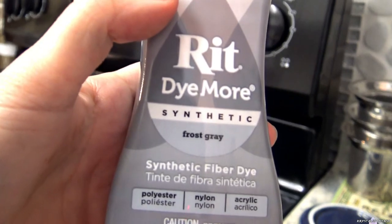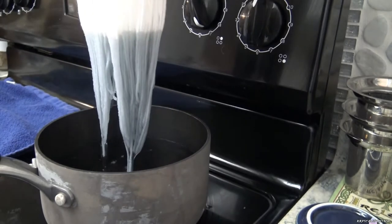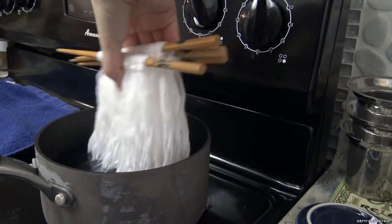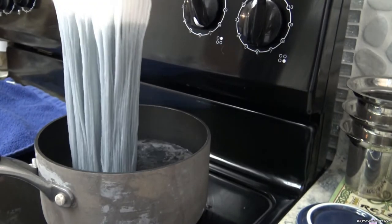I really wanted the ombre hair so for round 2 I bought RIT Dye More Synthetic, which works on acrylic. This time I'm leaving the yarn unraveled to preserve the wave texture and dipping up to where I want the color to start, then leaving some of the yarn out to let the color take more on the bottom parts.